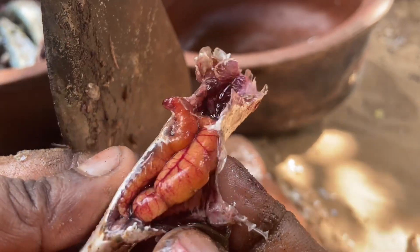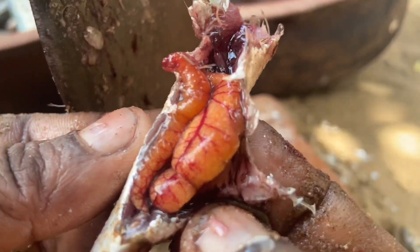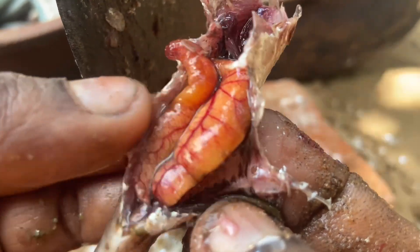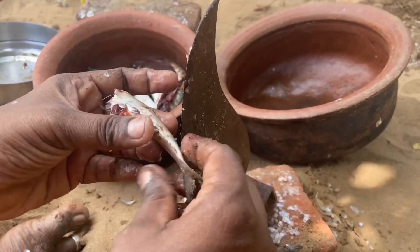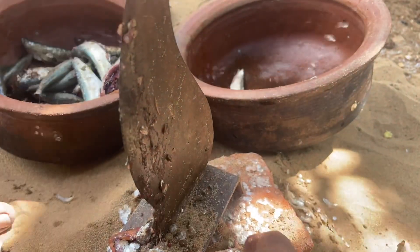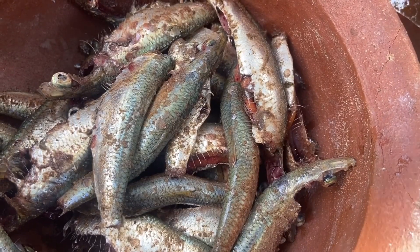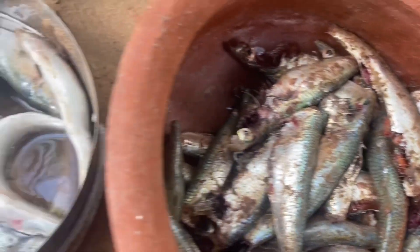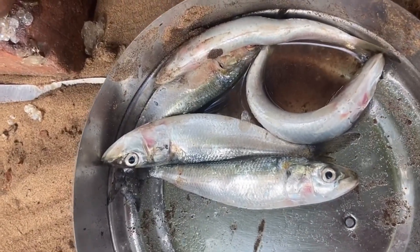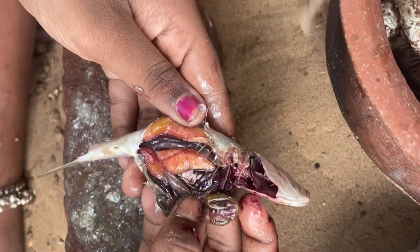Once we put the cream in the mud, we put the cream on the surface on the ground. I put the cream to build the tomatoes and the green leaves.